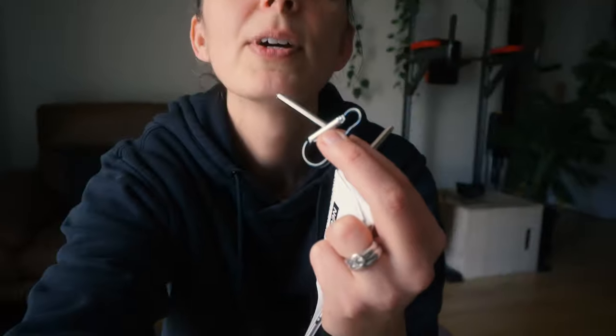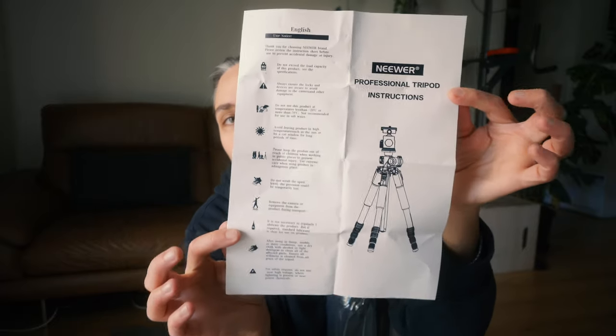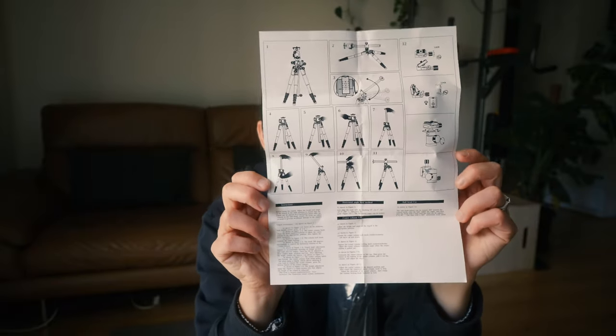I might get down here while we do this — I can probably zoom in to 16mm while we go through these bits and pieces. So here's the allen key and key-lock thing, and here are the instructions. And that's the back — okay, let's look inside now.